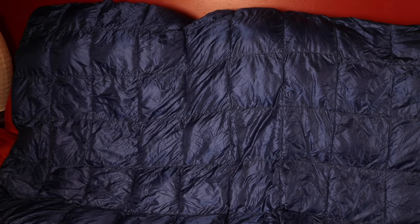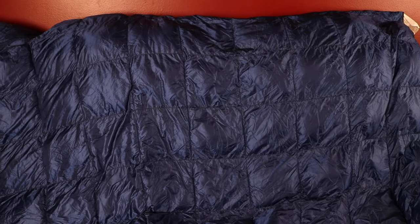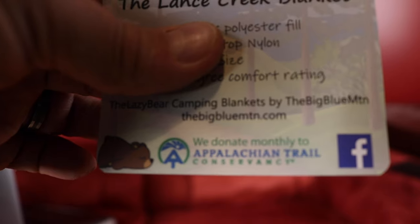Let's talk about this blanket. The Big Blue Mountain Lazy Bear Blanket weighs in just under a pound and a half, and with the stuff sack, right at a pound and a half. It's made of a weather-resistant 20D ripstop nylon that allows you to wash it in your washing machine. It has synthetic insulation, so it is hypoallergenic. Another thing I love is that Big Blue Mountain supports the Appalachian Trail Conservancy, so some of your purchase goes back to one of the greatest long trails in the United States.